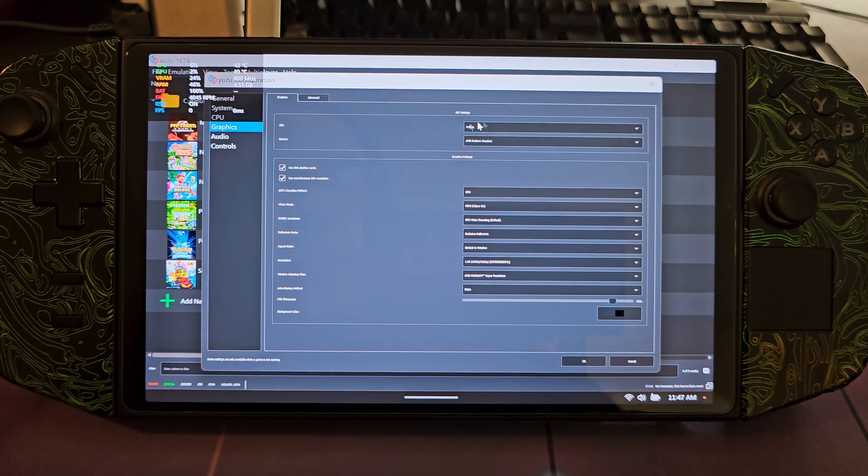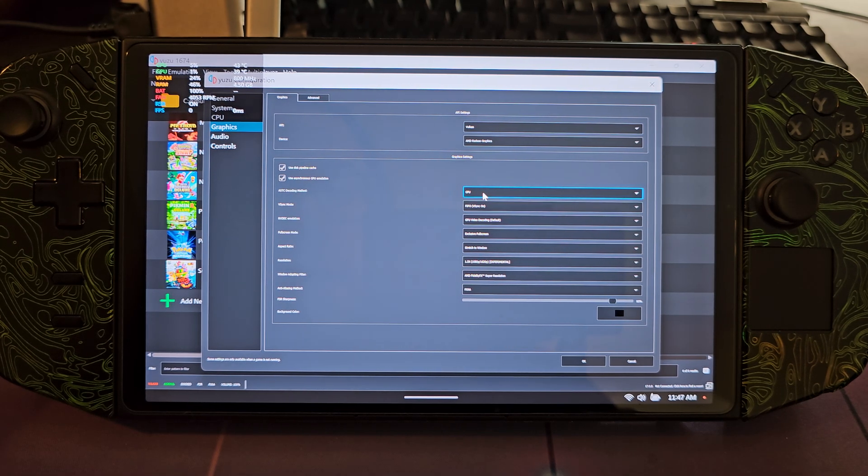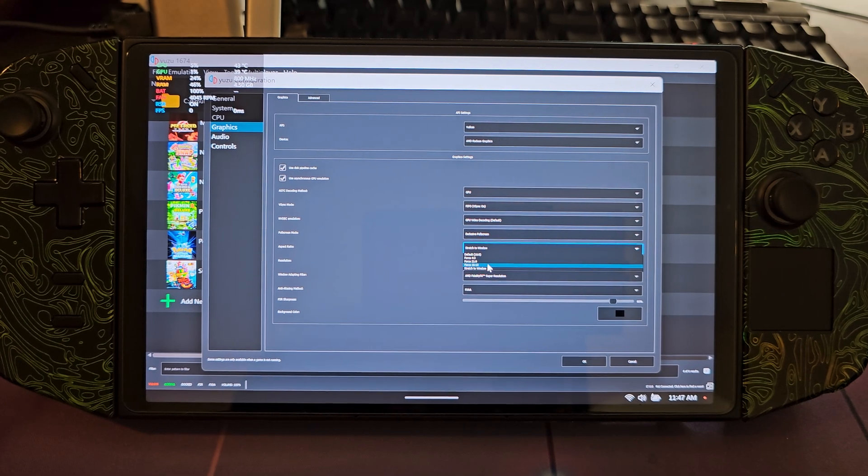In Graphics, make sure you have Vulkan selected. You want V-Sync on with FIFO. The ASTC decoding method you want set to GPU. NVDec emulation you want on GPU video decoding. Picture mode you want on Exclusive Full Screen. Since the Legion Go has a 16:10 aspect ratio, if you set it to 16:10 there are some black cutoff bars on the sides which are a little annoying.